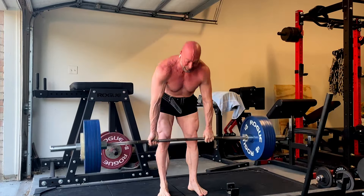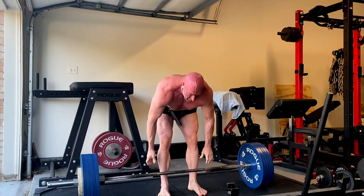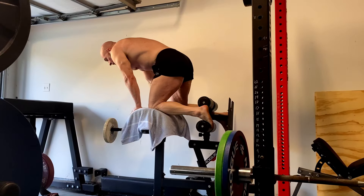Overall happy with it because grip held really well. The forearm training, the grip training is helping. I've got to get my grip back up to where it used to be, where I could just hold 600 plus at the top for a couple seconds and talk. But slowly but surely.